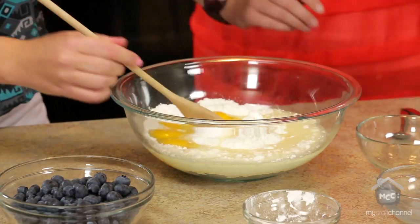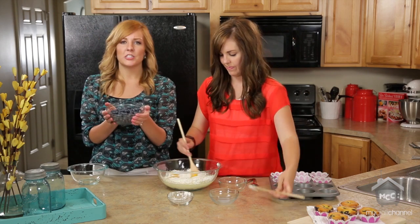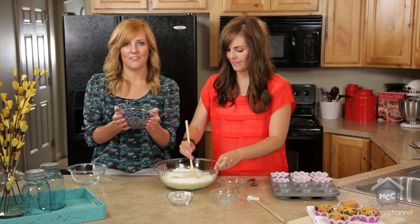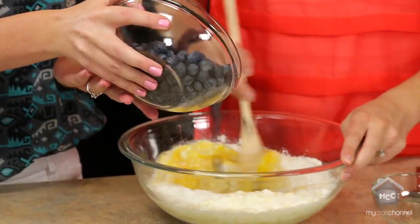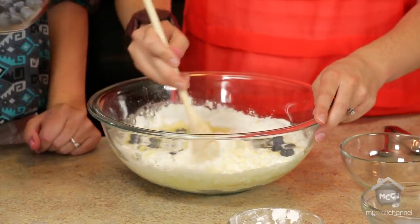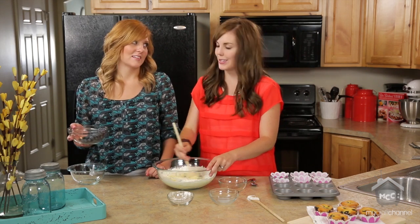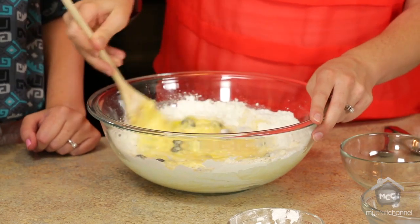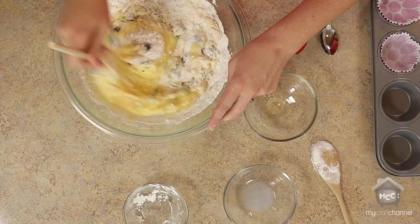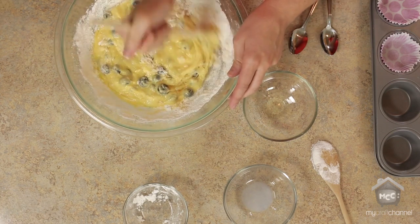Camille, do you maybe want to start mixing this together? And then 1 to 2 cups of blueberries. I love them full of blueberries so I usually go heavier on those. But in the wintertime you can use frozen too. So any kind of berry works — you can substitute raspberries, strawberries, anything will work.